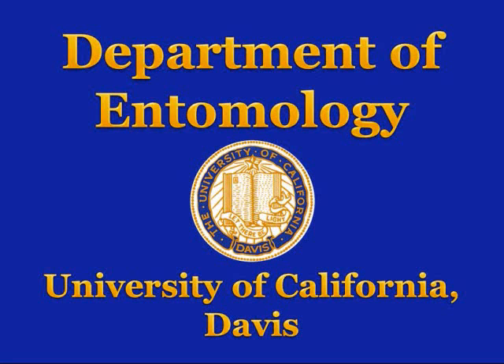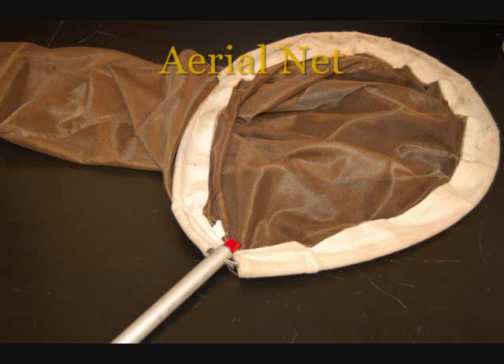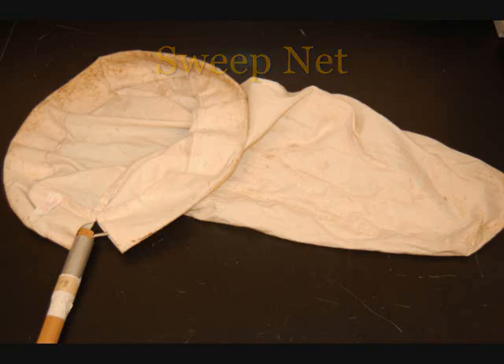University of California, Davis, Department of Entomology. Using Nets: An aerial net is used for capture of insects in flight, and a sweep net is used for capture of insects in vegetation.